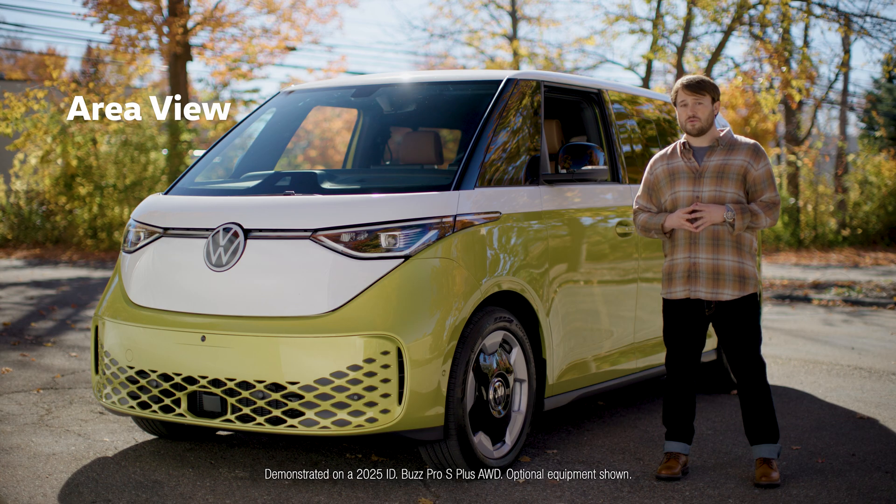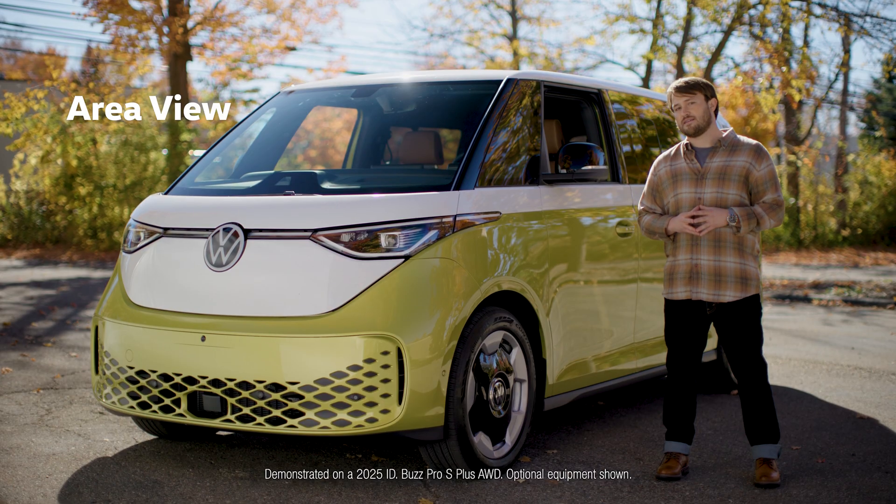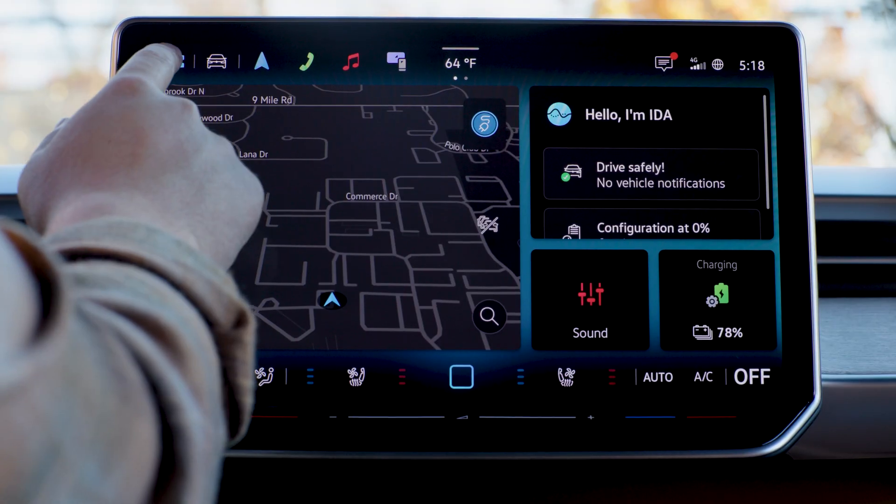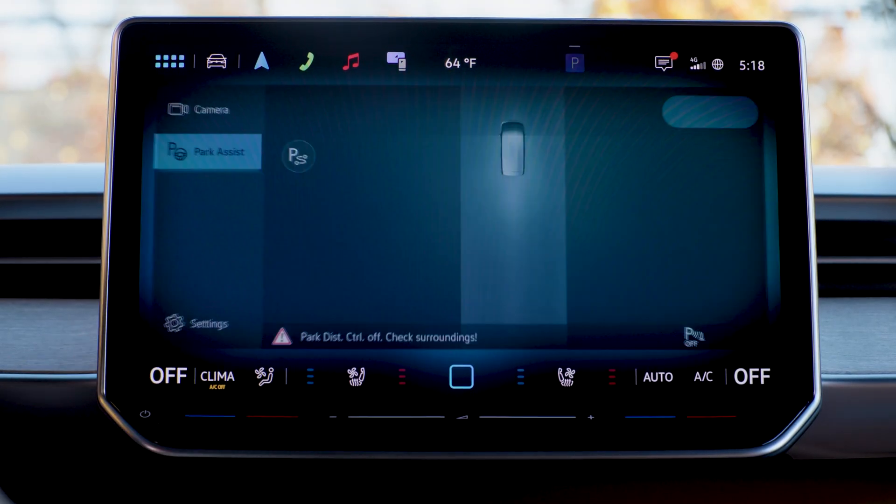And if your vehicle is equipped with Area View, the cameras can give you a 360-degree overhead view of your surroundings to help you maneuver in tight spaces. Let me show you. To access the camera views, you can either put the ID Buzz into Reverse or tap the menu icon, then Parking, then Camera.